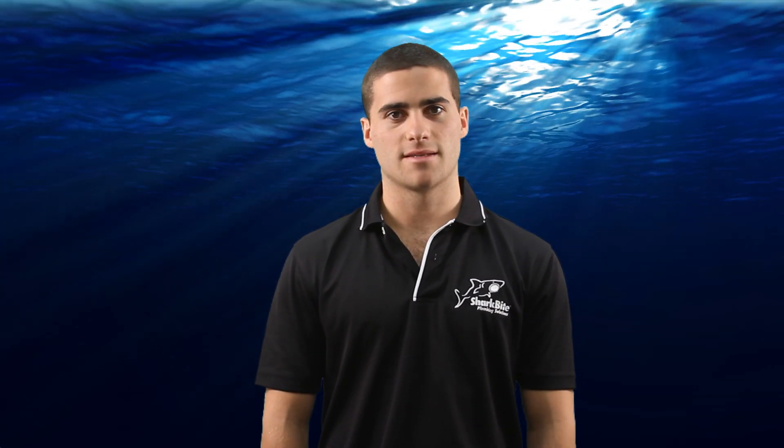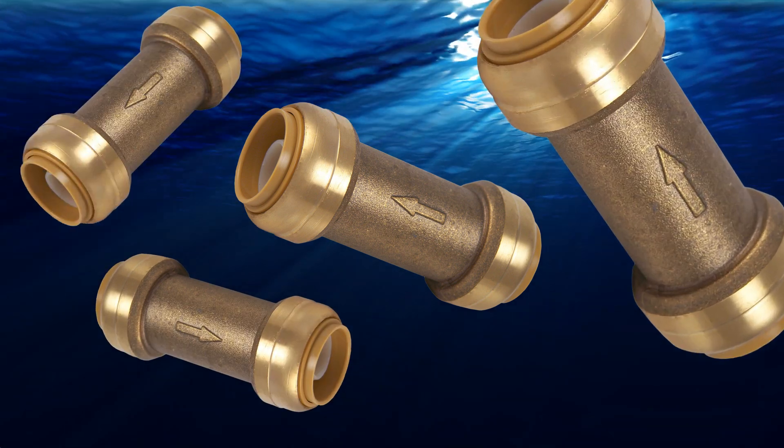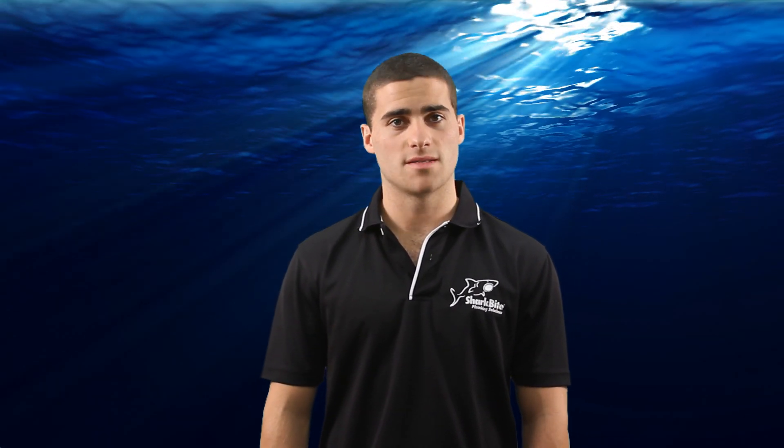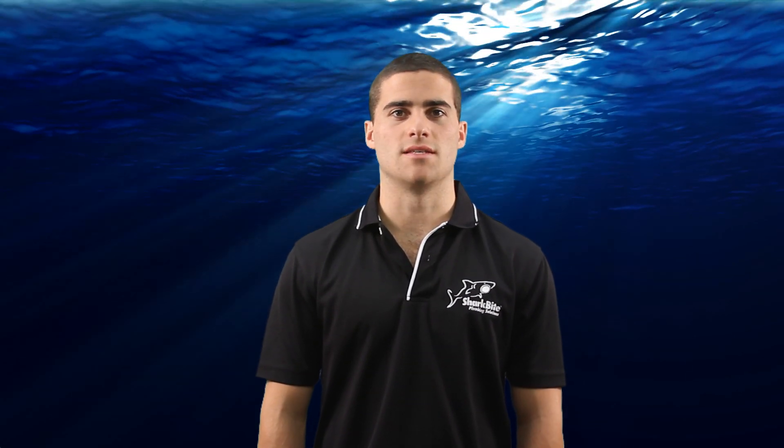SharkBite check valves are a general purpose spring loaded check valve that can be installed in seconds on copper, CPVC and PEX. The SharkBite check valve can be installed horizontally or vertically and prevents the reverse flow of water through the supply line and is typically used in domestic hot water recirculation systems.